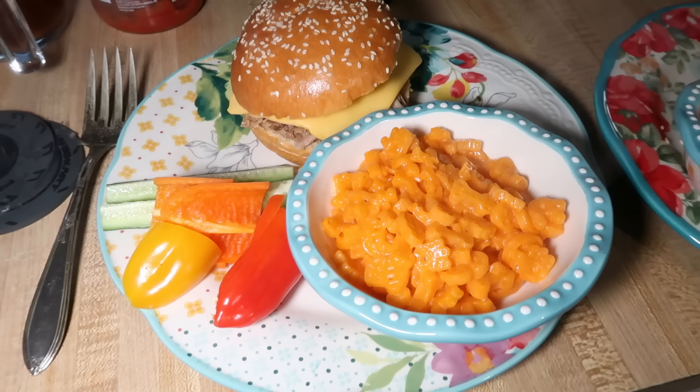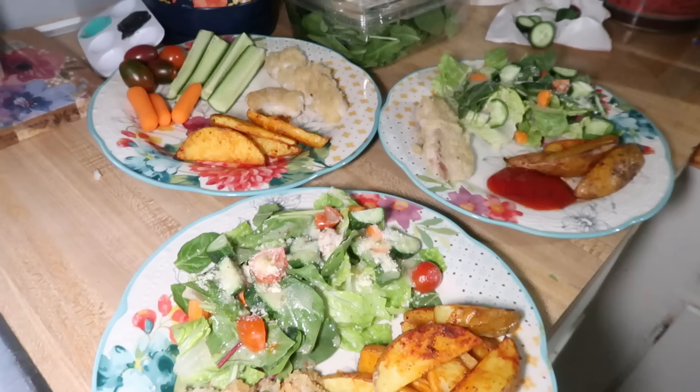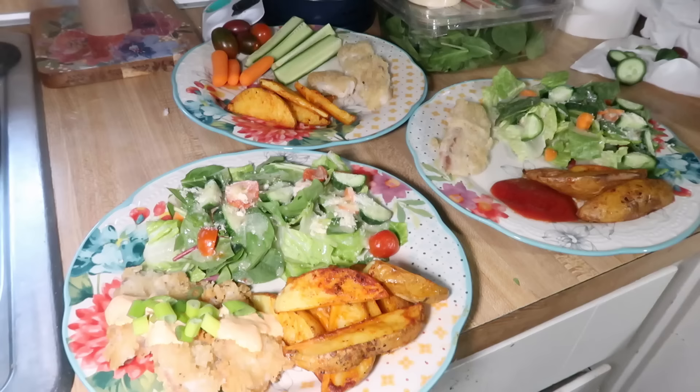Wednesday night we had crispy Bayou style tilapia with roasted potatoes and a salad on the side. This recipe originally came from HelloFresh — I never actually got it in a box but I found the recipe on their website, which is a great place to look for recipes. I've made this one over and over and we love it. I'll try to find a video and link it below, or at least link the HelloFresh recipe. I wanted to show it step by step this week but I was so tired — homeschool and everything was kicking my butt that day — so I just have clips of the finished product.